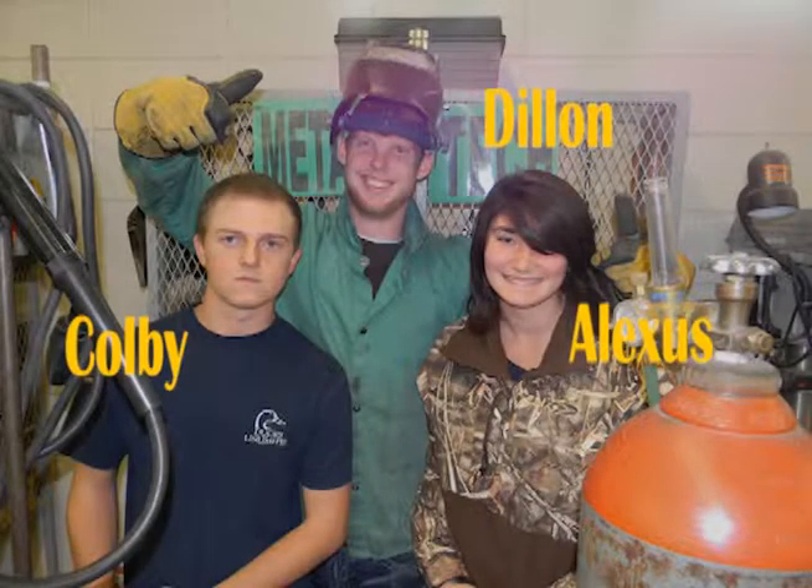As you can see, proper safety and safety equipment is vital while MIG welding. I'm Dylan, I'm Colby, I'm Alexis — we hope our video has been very helpful.